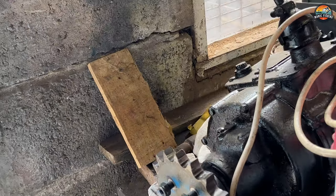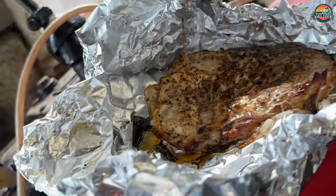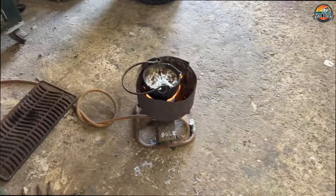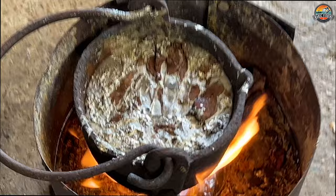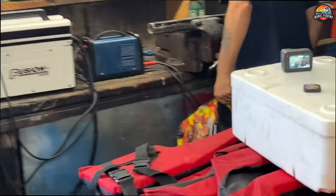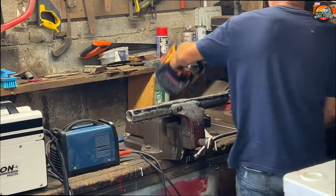A few more perks of being down the boat club — fresh peppered mackerel. Beautiful. You can see the lead is completely melted now. Ian's just finished the welding, so we're going to let it cool down a bit.